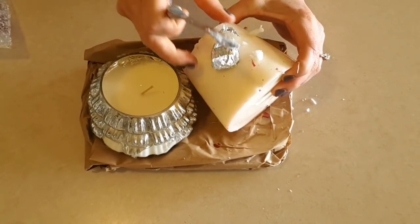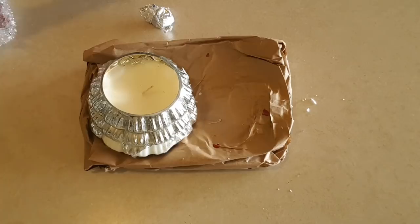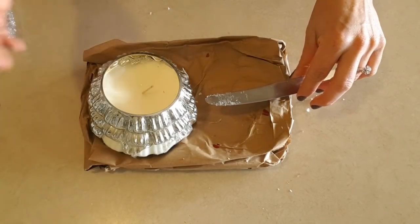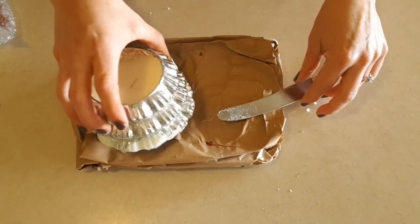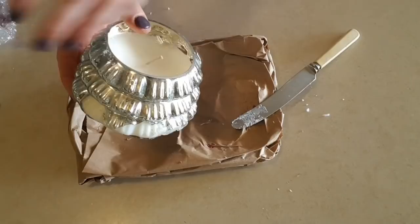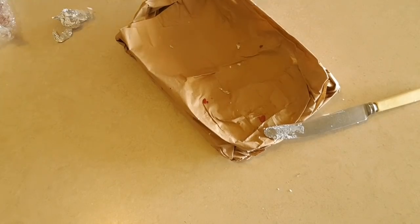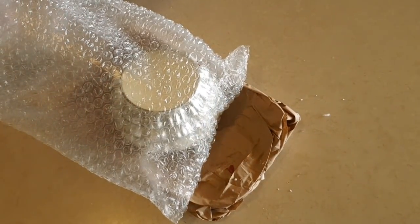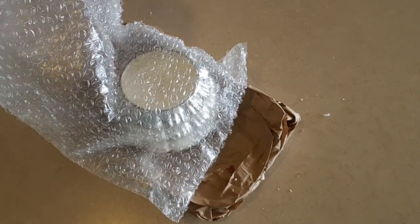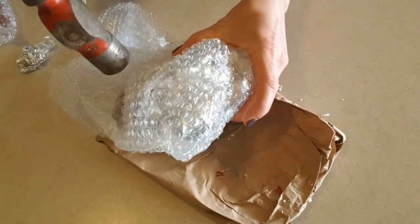That was super super easy. We're definitely going to try and save that wax and do something with it because it smells really really good. I'll do a proper review of these when I actually get the replacement candles. This second one is going to be a little bit harder — I'm thinking I'll pop it in a bag and then smash it just a little bit. Never thought I'd have to do this for a candle, but you know the things you do to get your ring.